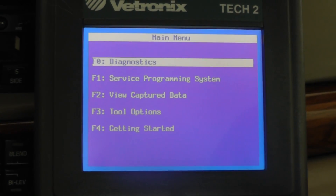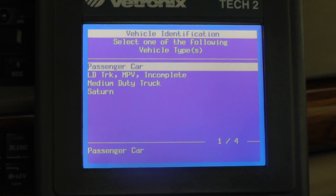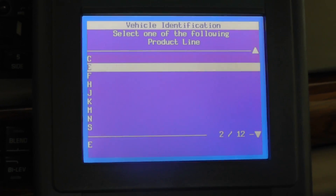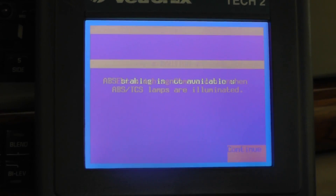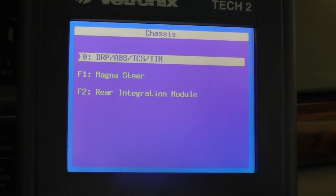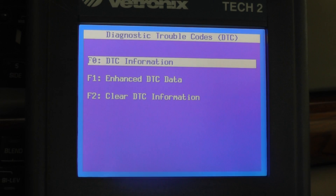Let's get in here and go into Diagnostics. As I mentioned earlier, this is a 2000, so let's select that — it is a passenger car. Let's go into the chassis, that would be for the ABS. This is an H body style, let's select that. Let's go into the top menu and go into Diagnostic Trouble Codes.